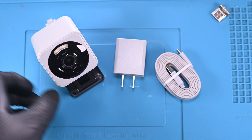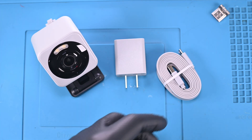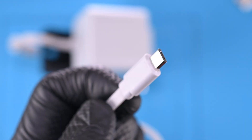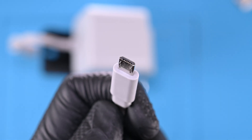I got the gray version because I hadn't seen that one before. I was surprised it included the matching gray charger and cable. I'm slightly disappointed to see that they are still using micro USB. I understand why — it's cheap and it works — but it still feels outdated.